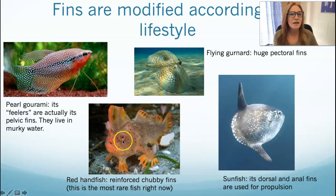Fins can come in all shapes and sizes and might be harder to identify, but just remember that pectoral fins are closest to the gills. Pelvic fins are more ventral — even if they're close together, the pelvic fins will be on the ventral surface a little bit more.